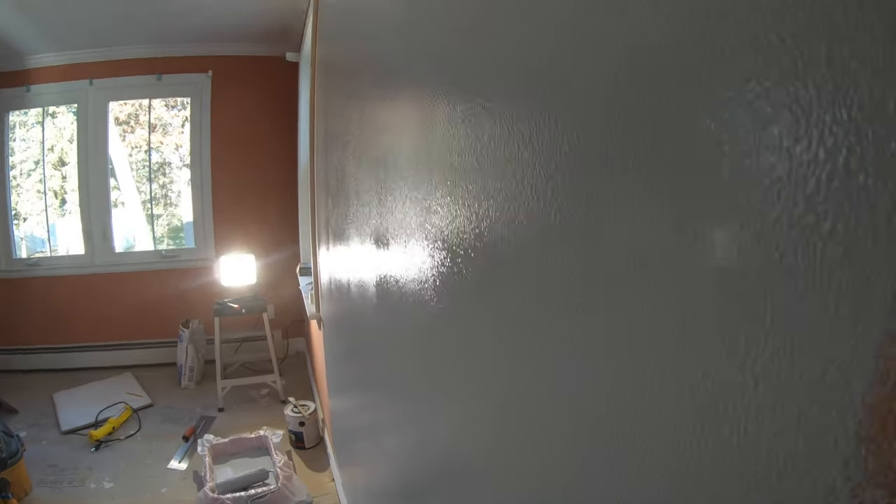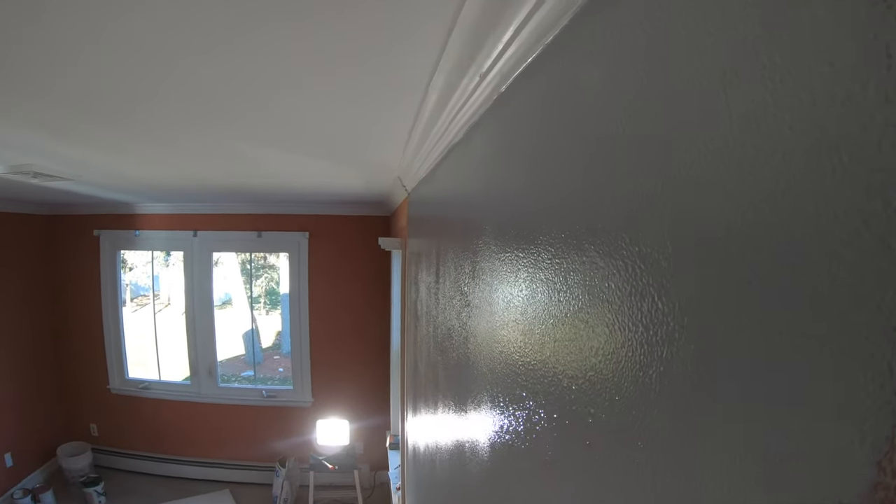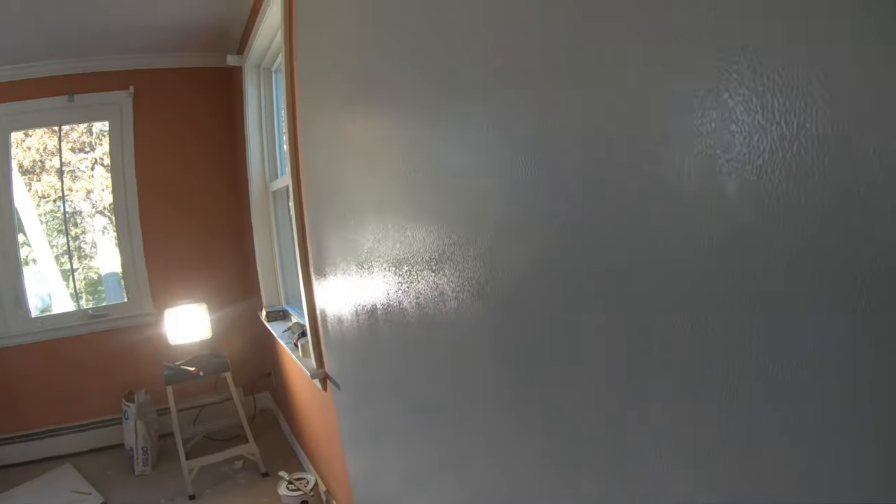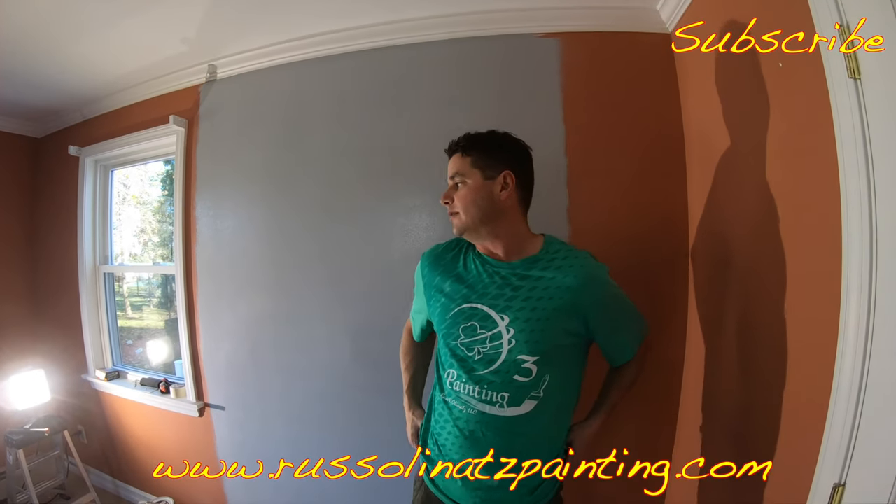Looking down the wall, I don't see any signs of bubbling or humps, and I can't see the two joints I hid with mud on the previous coat. We're just going to give this about an hour or so to dry, and then we'll come back to apply a second coat of primer to help build up the surface and match the texture of the existing walls. We'll see you on the next one.